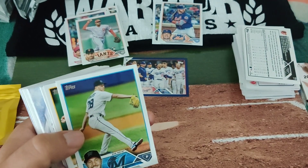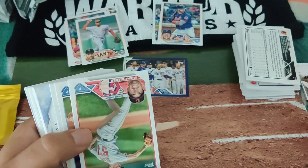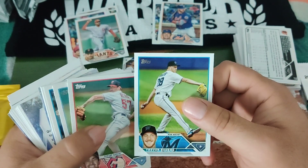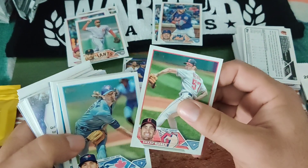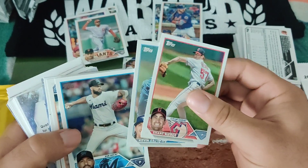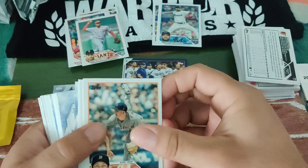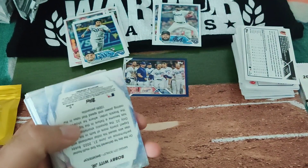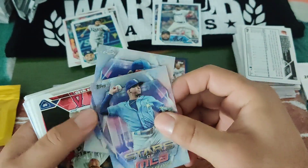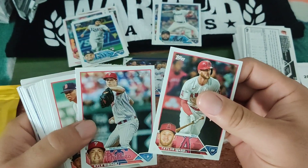I ended up buying Trevor Rogers' auto relic card for about 40 bucks and he continues winning and doing good — hopefully his prices go up. There's Sandy, he did good on the last recent one. William Contreras. Jonathan Aranda. Oh, I got a Bobby Witt Chrome — that's a nice one! I love collecting Stars of MLB. It's one of my favorites.